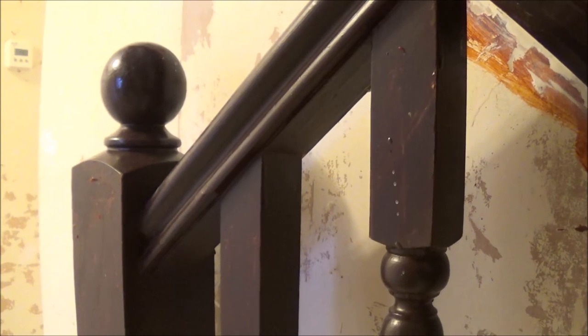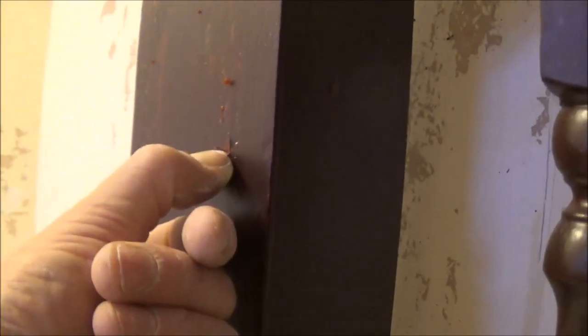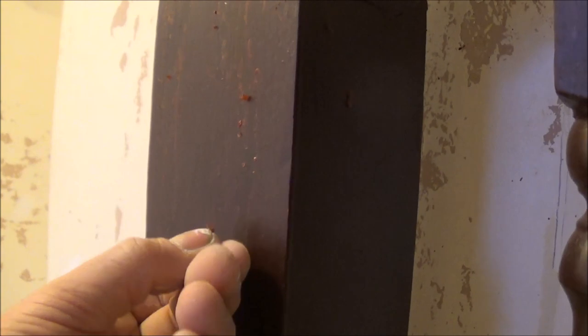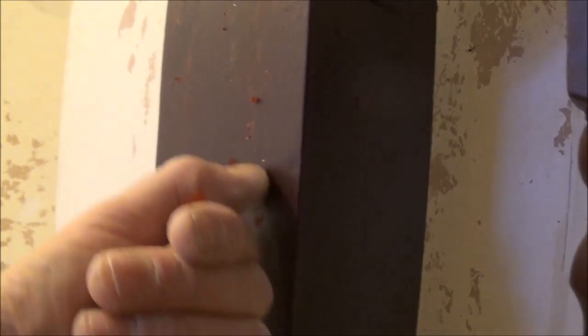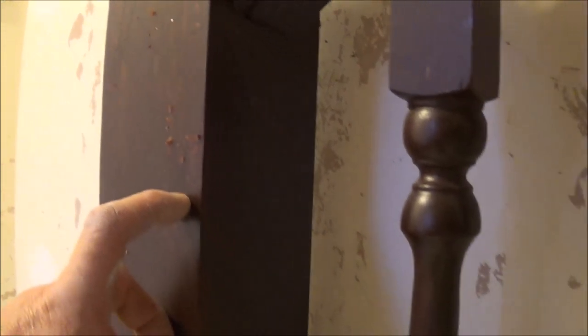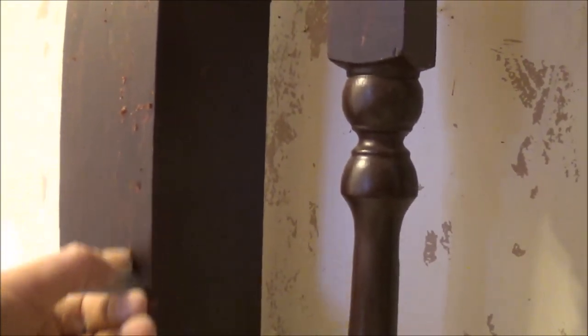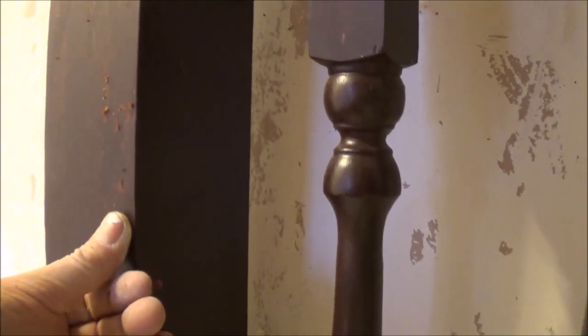We've got the handrail and spindles on the staircase. When this was built it was stained, and it's been coated up since without being keyed, so all this surface is going to come off. This is going white anyway, so I'm going to have to clean it all back and sand it. Also, with it being stained, it would never have had a knot block applied.